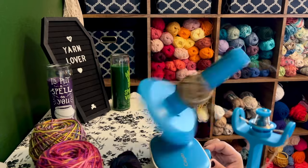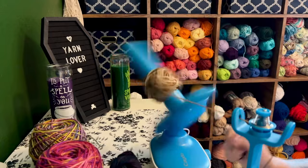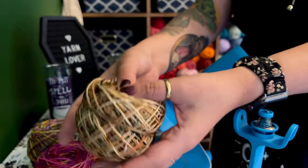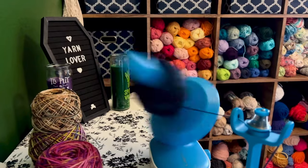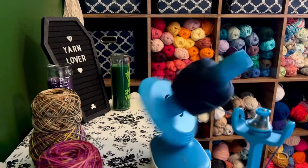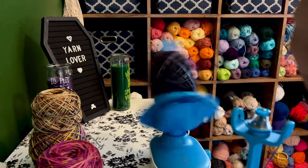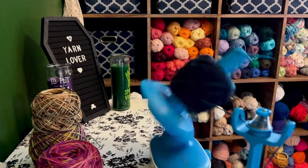It is currently going as fast as it can — at its highest level — and it does make some noise, probably just as much as my manual hand crank winder. It's not awful but it's not silent either, so just keep that in mind. What I do like right now is that I can focus all of my attention on the swift and helping the yarn go smoothly, and I don't have to focus so much on the actual manual winding. That is one thing I am really enjoying about this yarn winder.